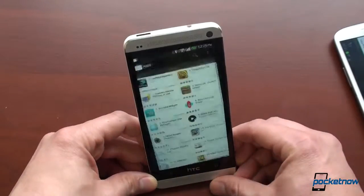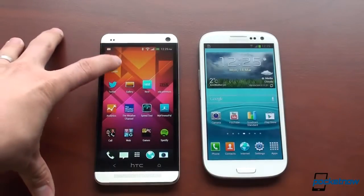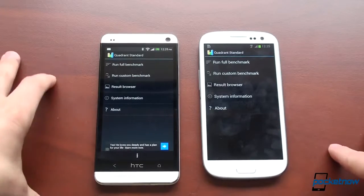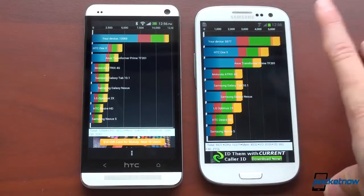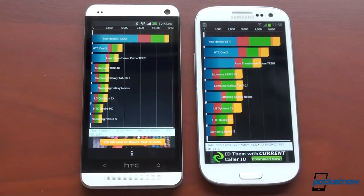Both devices are running Android 4.1.2 — the official versions from the manufacturers. Running Quadrant Standard benchmarks: the Galaxy S3 has a quad-core Exynos processor with 1 gigabyte of RAM, while the HTC One has a Qualcomm Snapdragon 600 with 2 gigabytes of RAM — both are international versions. Results: 5,500 on the Galaxy S3 and a smoking 12,000 on the HTC One. Of course, benchmarks don't tell the entire picture — it's just one way to compare devices.